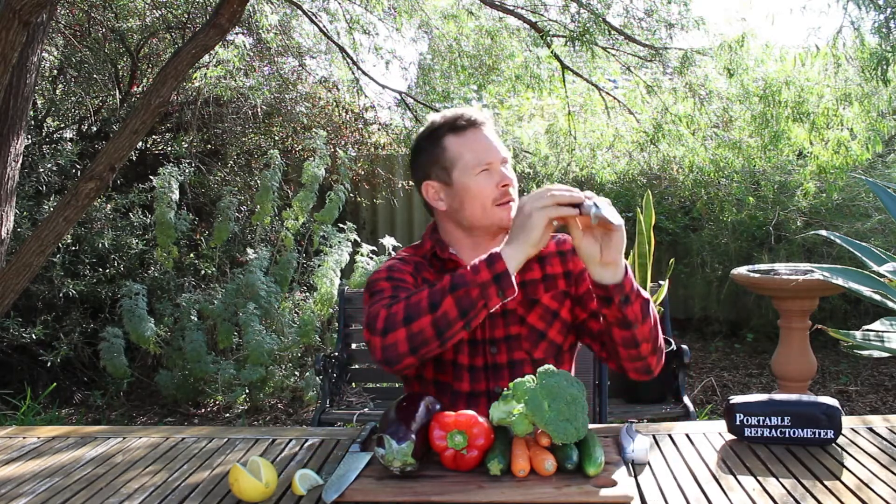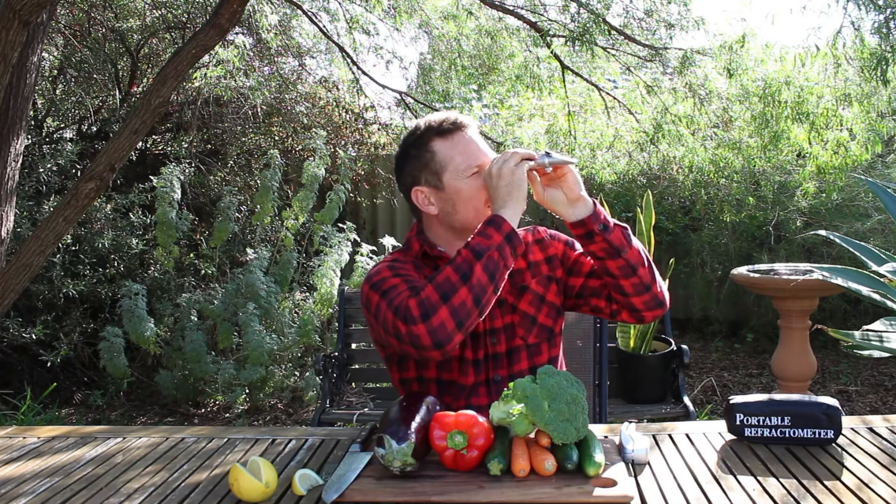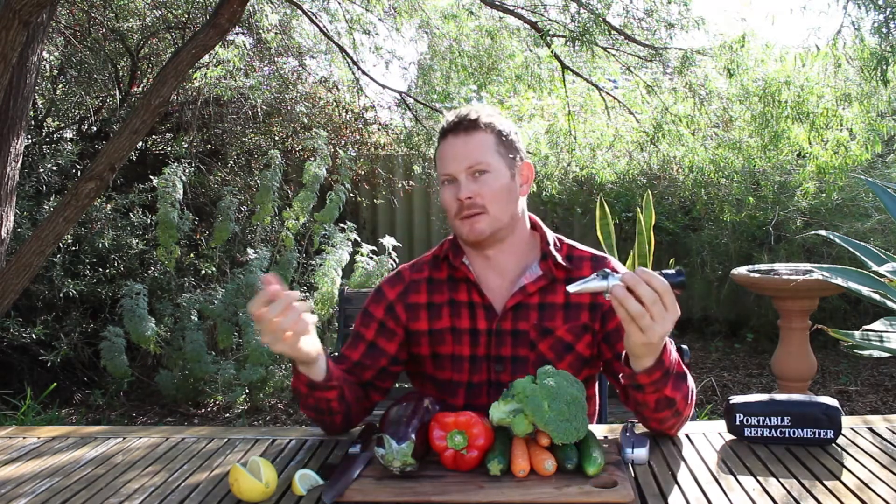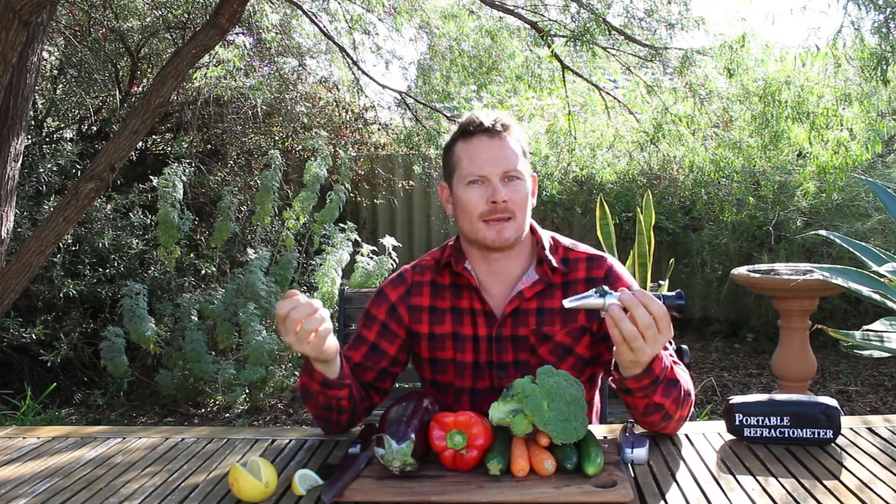Look into the light to see the reading — and this is reading 11. So 11 is pretty good for lemons; I think 12 plus is excellent. So it's pretty good. What does this all mean?